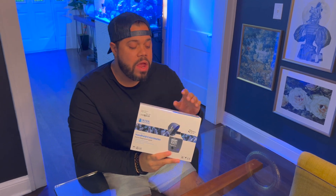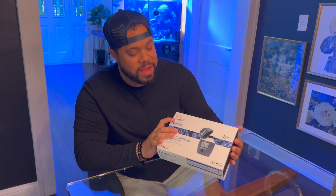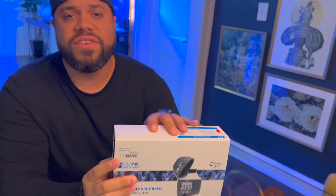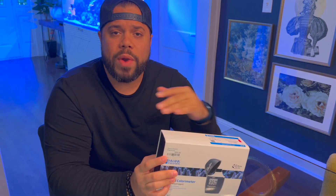All right reefers, so we got the Hanna magnesium tester. Real quick, let's start with the cost. This one cost me $64.99. I did buy some additional reagent which ran me out to about $80. The reason I bought the extra reagent was because these were super limited in how long it took to get to my local LFS. This one was purchased at Worldwide Corals in the Winter Park location.